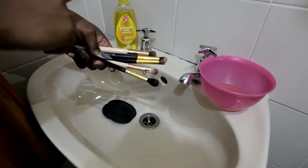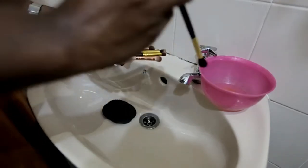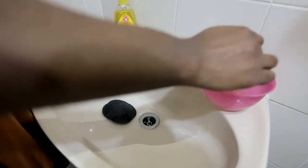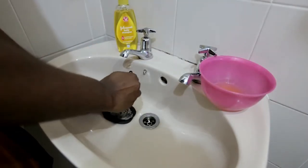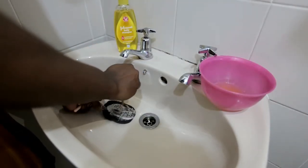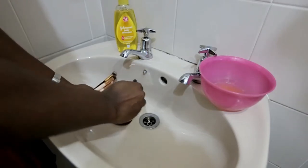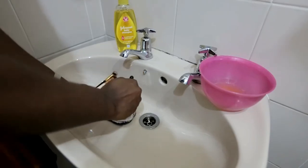I just want to show you guys how the shampoo actually cleans the brushes. It's really really simple — you get the brush into the shampoo and then you put it on the mat and just clean it using the mat. It's so convenient, it makes cleaning the brushes so much faster.